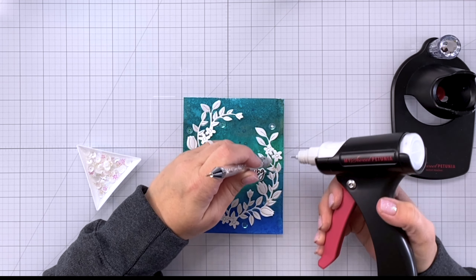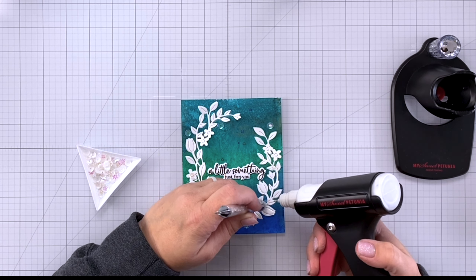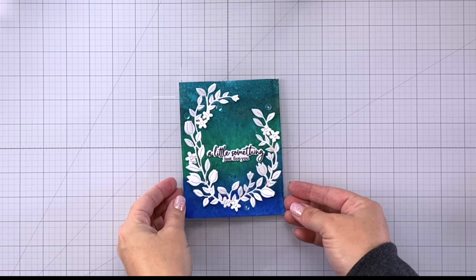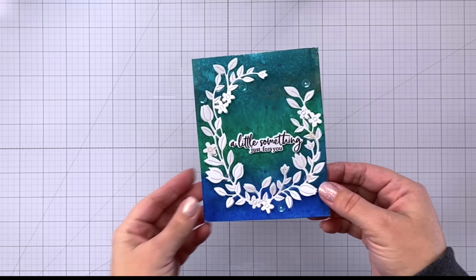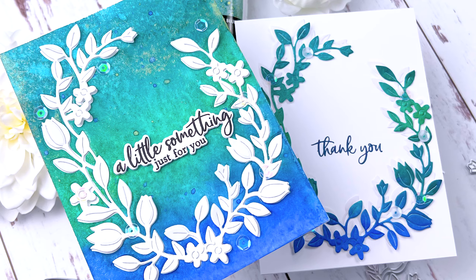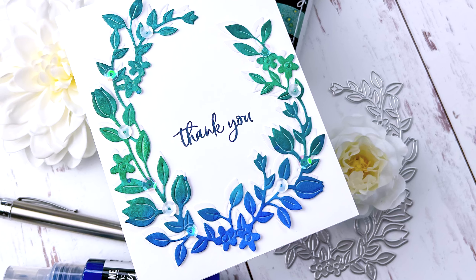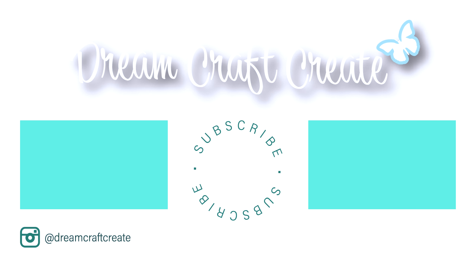On the other card I used iridescent and white sequins; on this one I'm just using iridescent sequins, placing some along the die cut and some onto the card panel. All that's left to do is add this to its card base and that finishes off our second card. Look at the pretty shimmer and shine — I love how both of these cards turned out and I love that you get this nice two-for-one. I hope you picked up some tips and tricks today. Please be sure to like and subscribe and hit that notification bell so I can continue to bring you more crafty content. Until next time, happy crafting!